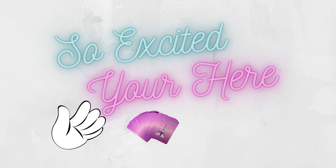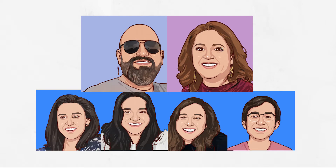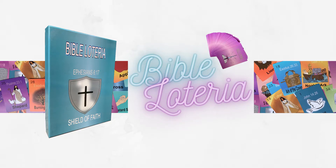Hi, I'm so excited that you're here. Let me start by introducing myself. My name is Allison and this is my husband David and these are our four incredible children. Together we created and designed the Bible Loteria game.